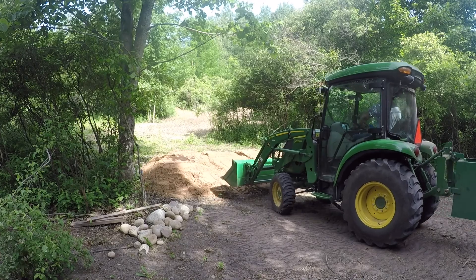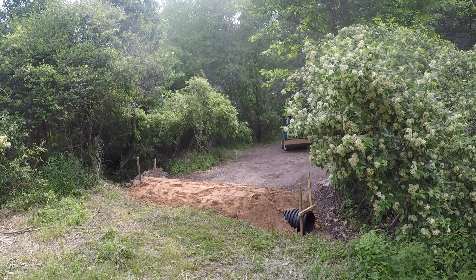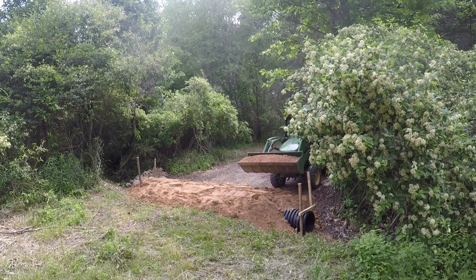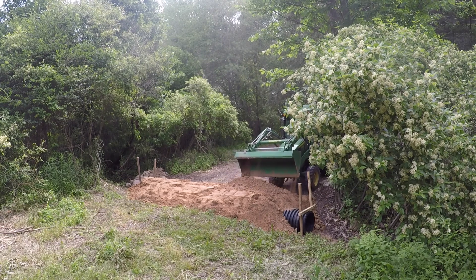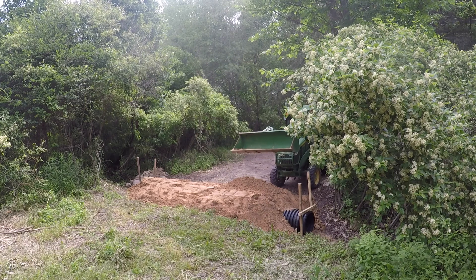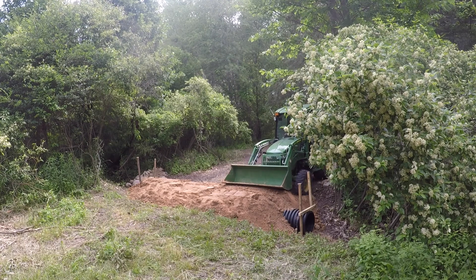Now this crossing is starting to take shape. I've done the initial compaction and I've hauled over about 20 yards of sand, and I'm going to continue to haul over more. I'll out-crown this and make sure the rain runs off it nicely. But more importantly to me is the angle of the slope driving up this crossing — I have some long implements, including a six-foot brush hog that hangs out way beyond the tractor, and I don't want that to hit going up the slope. So that's the minimum for me, and I think I'm in good shape right here.